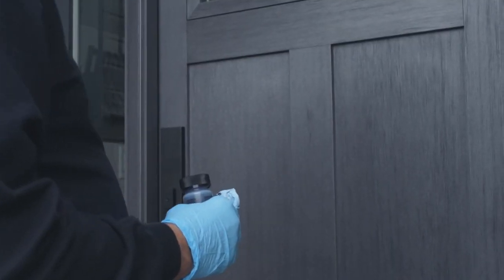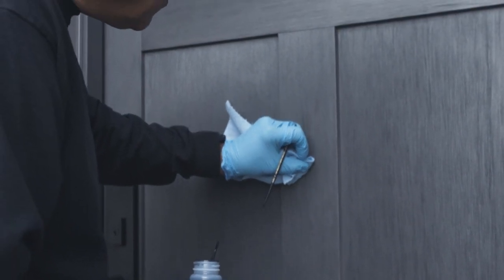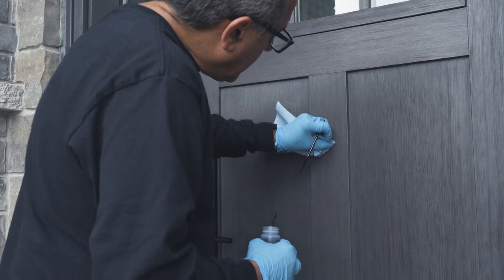After applying the stain, let it sit for a few minutes, but don't let it dry completely. Take a clean, lint-free cloth and gently wipe off any excess stain. This will help to achieve the desired color and prevent streaks.